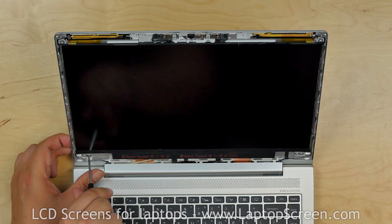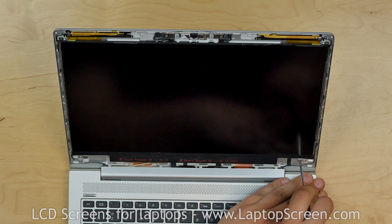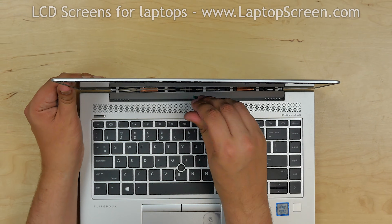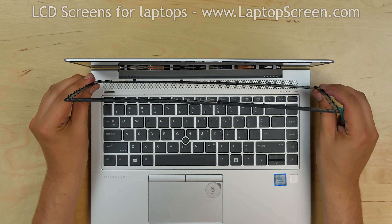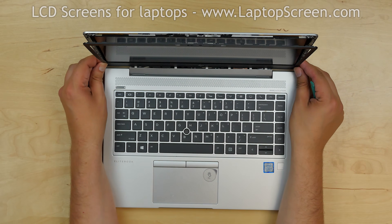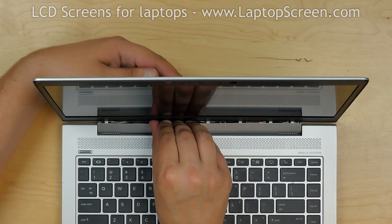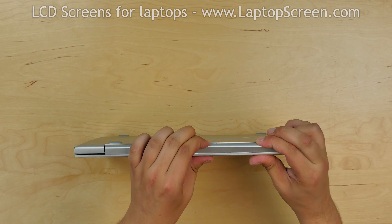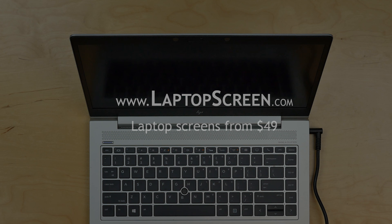Replace four Phillips screws in each of the four corners. Pull the hinge cover away from the screen to make room for the bezel, then replace the bezel, going around the perimeter pressing firmly to snap the tabs back in place. Close the laptop and make sure the hinge cover is snapped in at the bottom of the screen. Turn the laptop on and we're done.